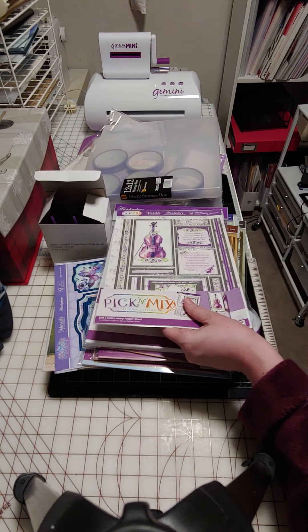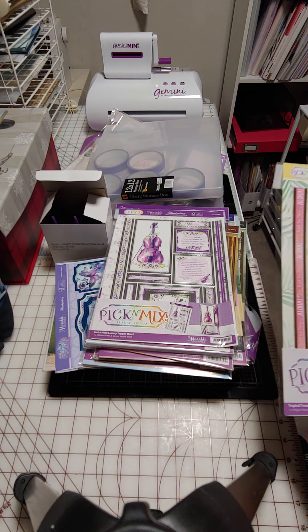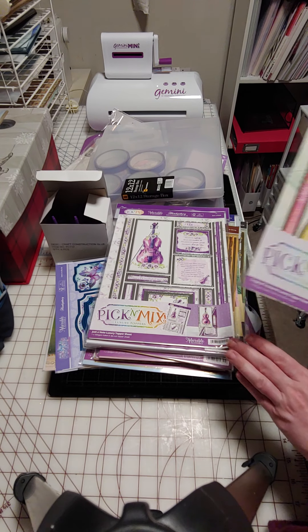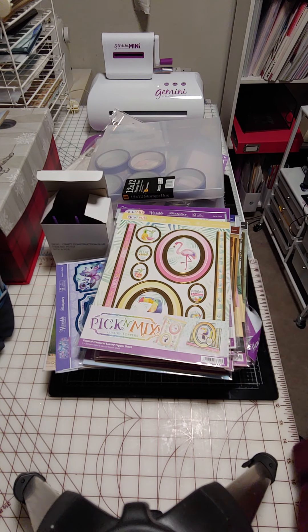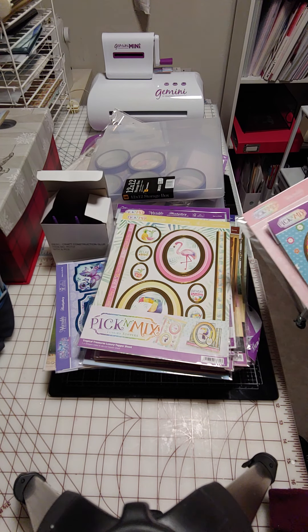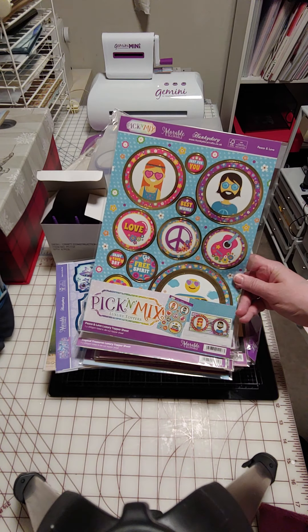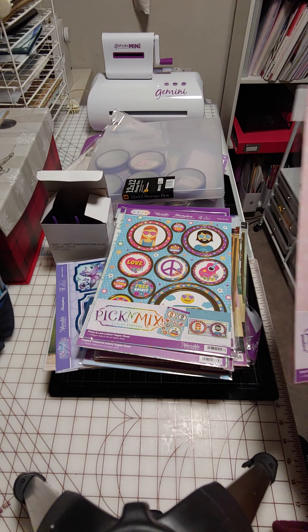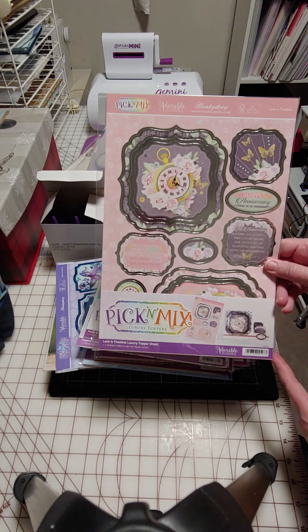They had a special on toppers for the pick and mix — it came out to about a dollar apiece. I thought the music violin one was pretty, then I got one with tropical birds. I like stuff from the 60s groove kind of thing, so I got a peace and love one. Then this one has a clock and some butterflies.